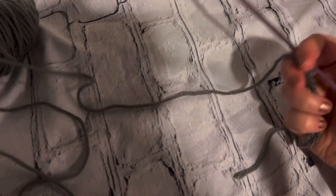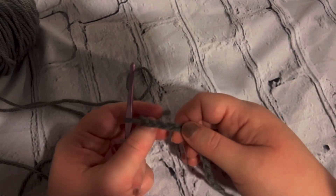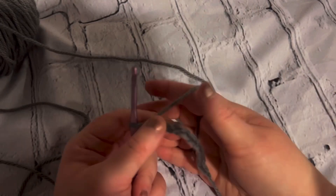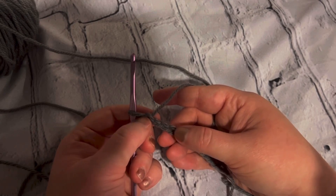For video purposes I already chained my chain, but you want to chain however many chains you want to practice these stitches on. Once you have your chain you're going to skip the first two chains.